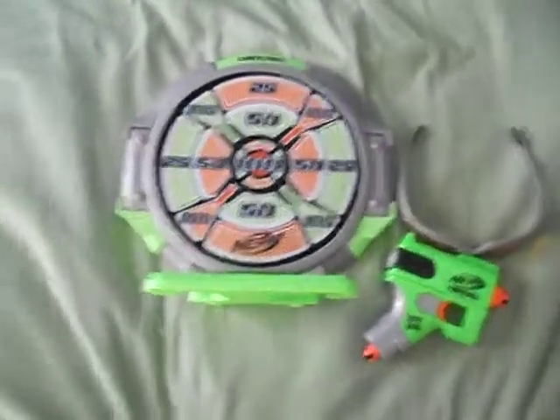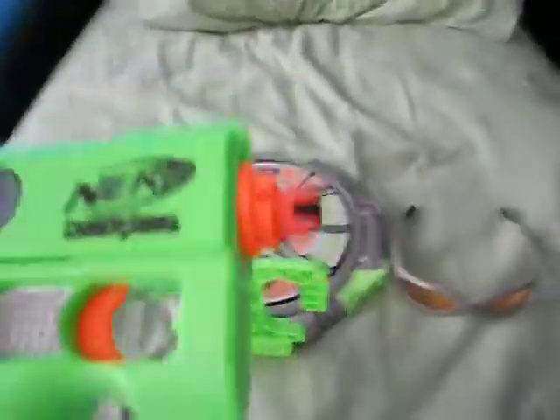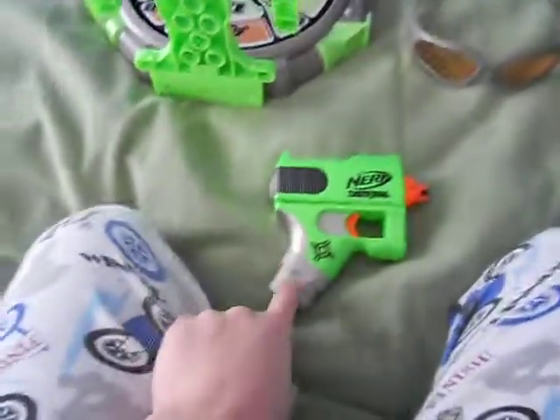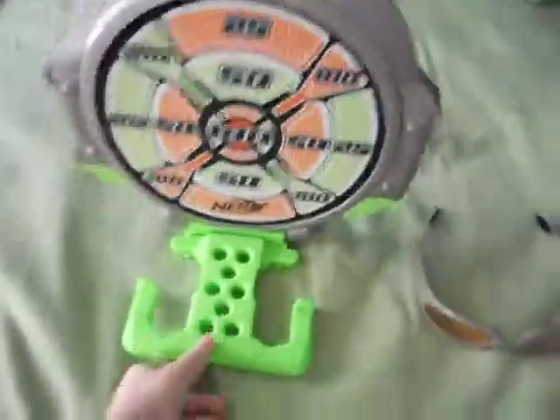Hey guys, this is Mr. Nygzola and this is a review of the Nerf Dart Tag targeting set. These are not the darts it came with — it came with three green darts. This gun I don't really recommend. It doesn't shoot that far, but it comes with the target.